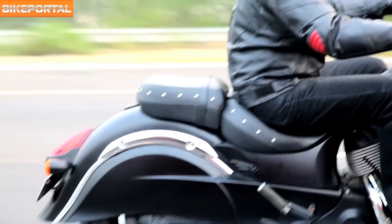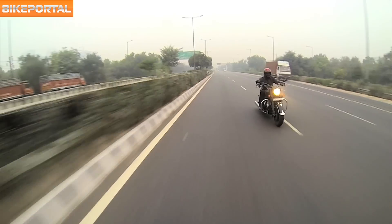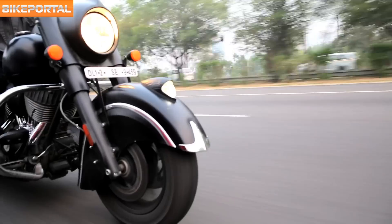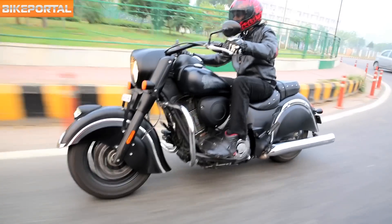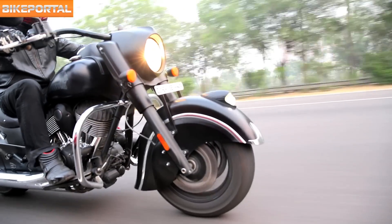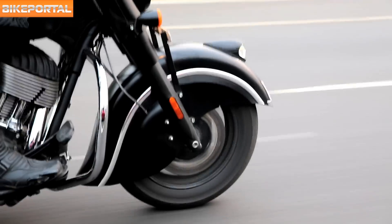Seats are very comfortable and you may add a luggage rack if you wish, which comes as an option. It might be hefty but it can still corner decently and stably. The brakes are very powerful indeed and the ABS system adds the much-needed safety net required for something this heavy.